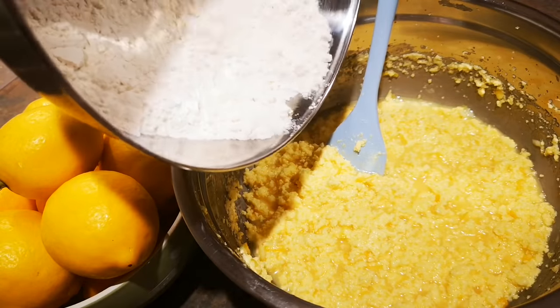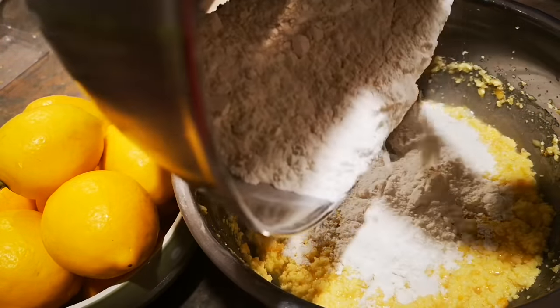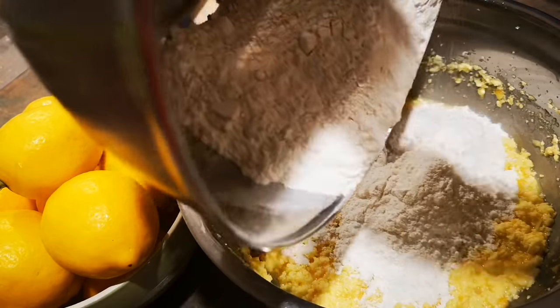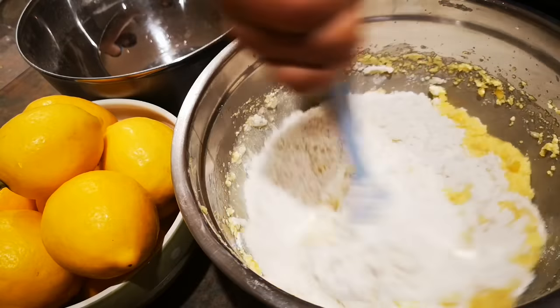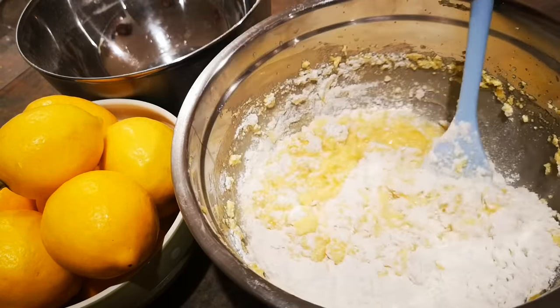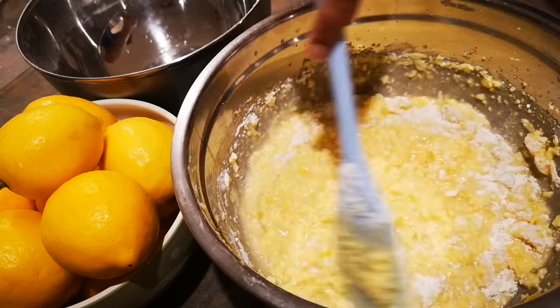Gradually add the dry ingredients into the wet ingredients and mix it gently. The reason I'm using the spatula instead of the electric mixer is because we've created so much air beating the eggs, sugar, and butter, and we don't want to spoil it and make the cake flat. This step is really important to get a fluffy cake.